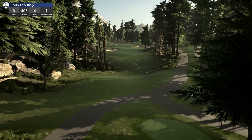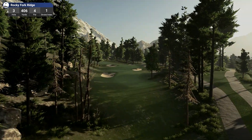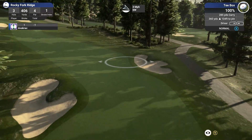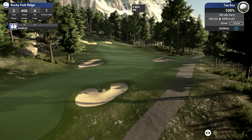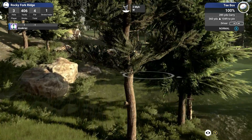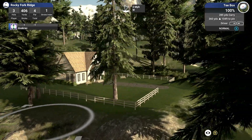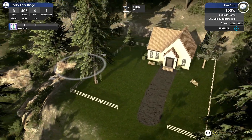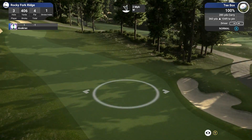Alright, hole 3, par 4, playing uphill. 406 yards, stroke index of one. I love the planting on this course — the nice cart path and everything. There's the pin up there on the hill. This is absolutely awesome. We've got a bit of a house up here. Any goats up here? Can't see any. Let's get back on the fairway — what a beautiful looking hole.